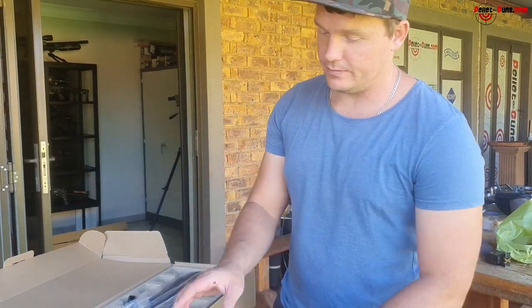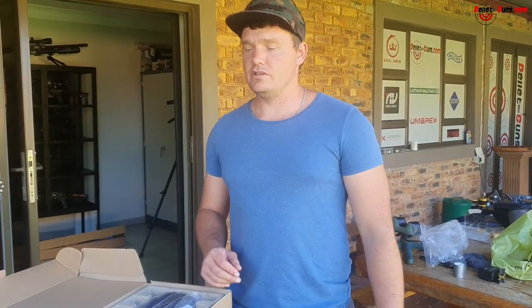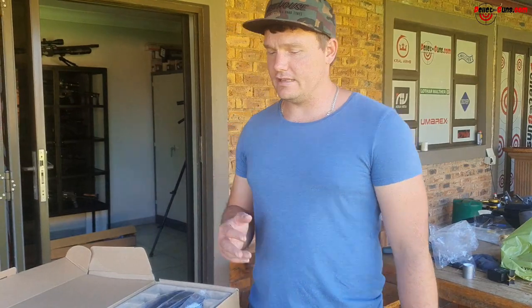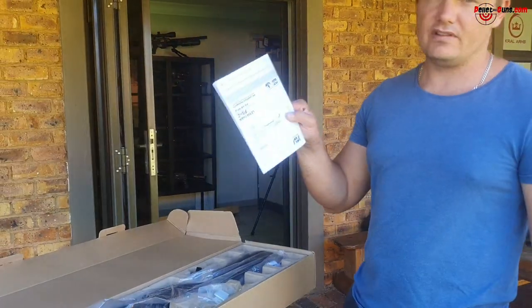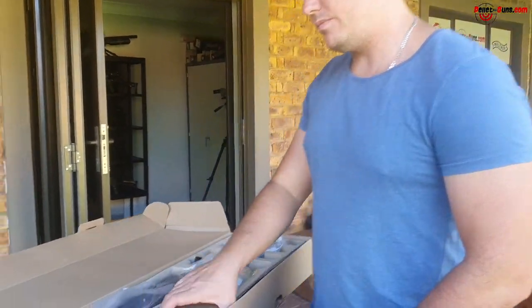Everybody is starting to become an airgun enthusiast and some don't know what to do. There are forums to look at, but it would be very nice to have a gun-specific manual telling you how everything works. Anyway, let's go unbox this pump.